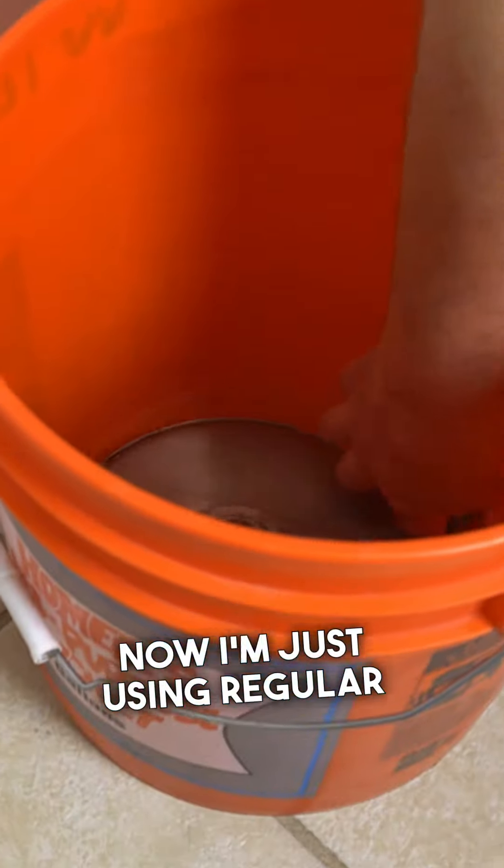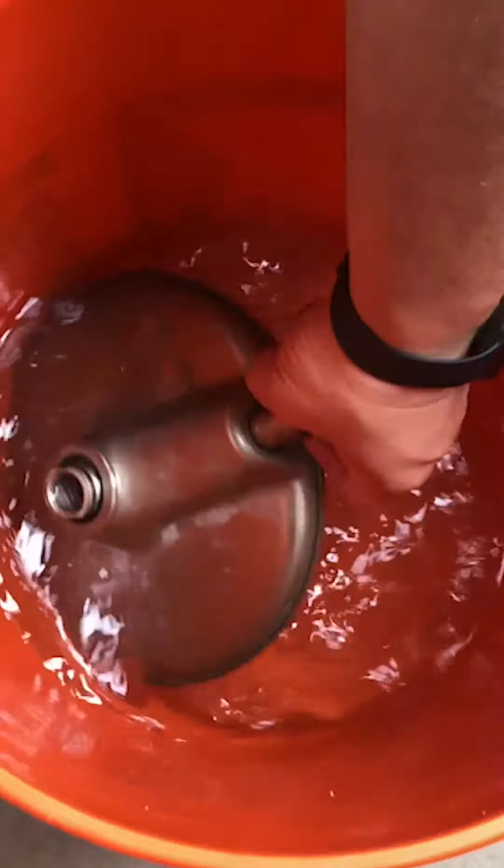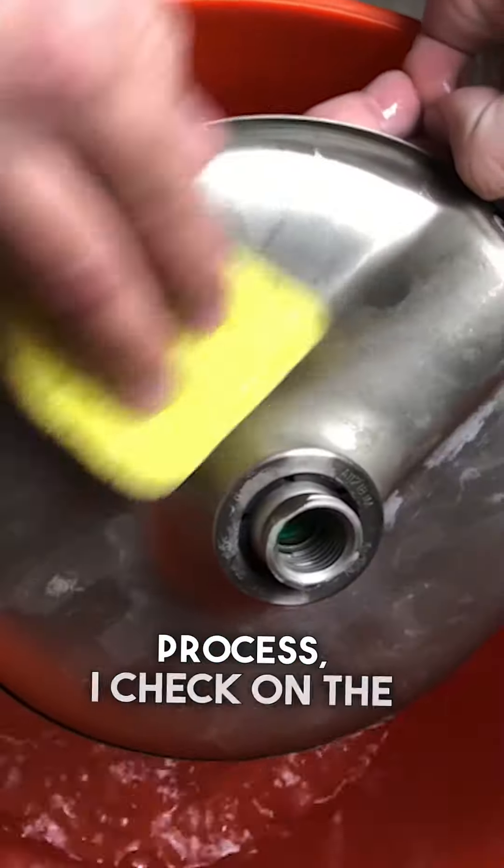Now I'm just using regular distilled white vinegar and we'll let that soak. About an hour into the process, I check on the shower head.